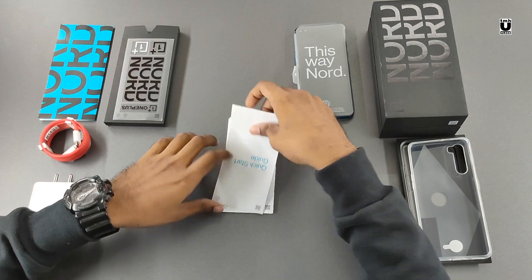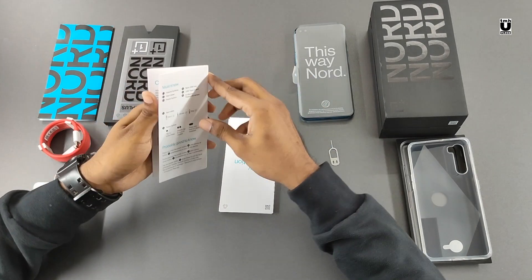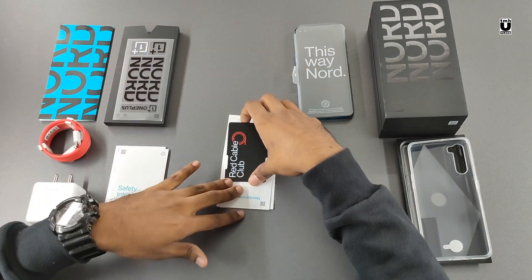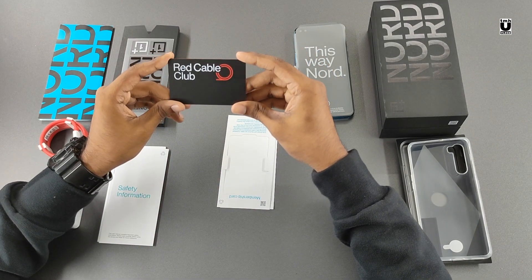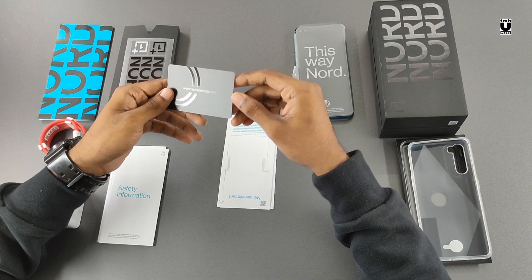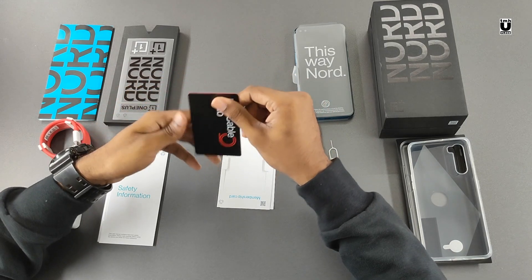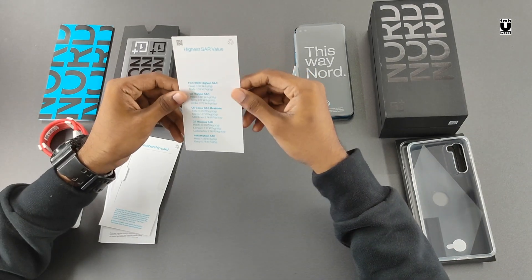There's a quick start guide, safety information, and a Red Cable Club membership card. You can join the club for free to get several benefits like 50GB cloud storage for one year and either an extended warranty for six months or a 50% discount on battery replacement. Make sure to join the club. And there's also a SAR value card.